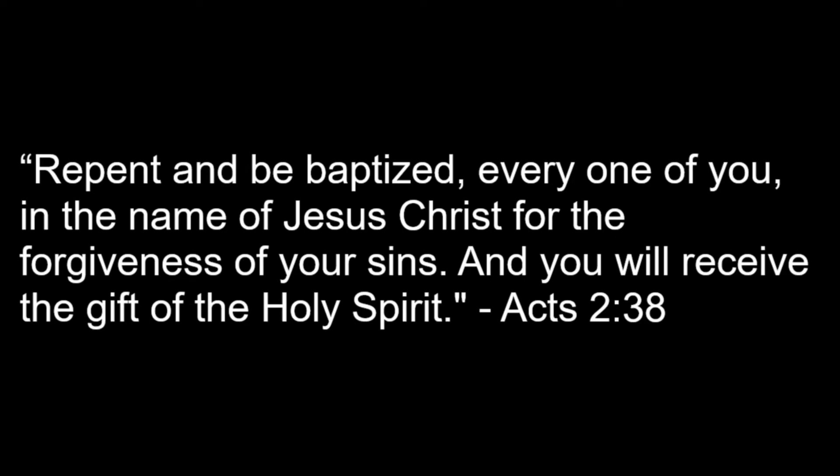I tremble at the thought of judgment day. Lord, I am not ready — please don't return just yet, for all my sins are put away. My cross is on the floor and I would burn.